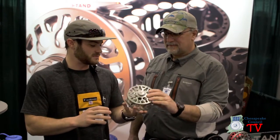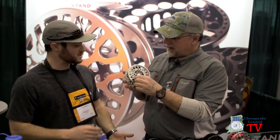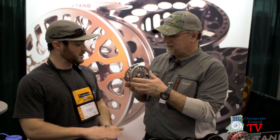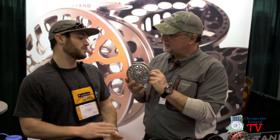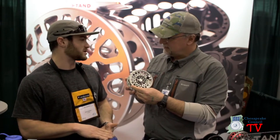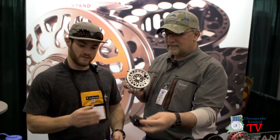We make everything all the way from a two-weight reel all the way up to a 15-16. Everything we make is fully sealed. Everything we make is fully machined. We use compressed carbon fiber disc drags that we treat with a nano resin — it's one of our patents on every one of our reels.